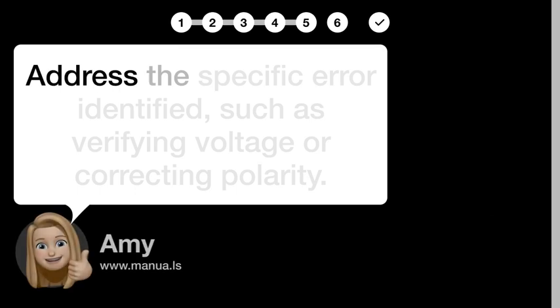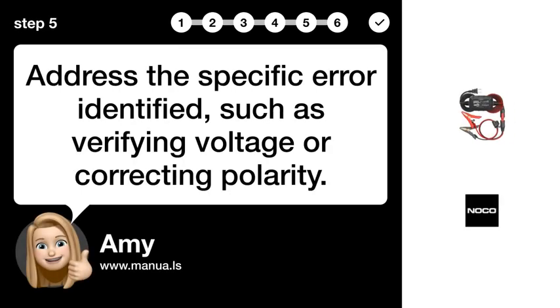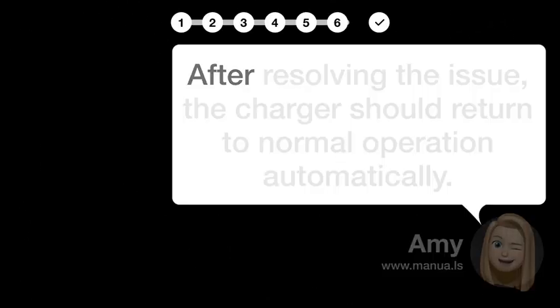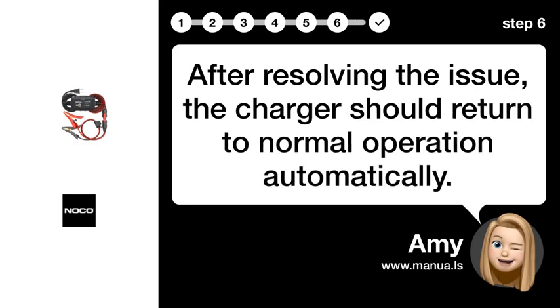Step 5: Fix error. Address the specific error identified, such as verifying voltage or correcting polarity. Step 6: Verify resolution. After resolving the issue, the charger should return to normal operation automatically.